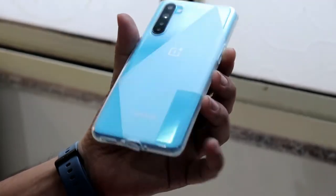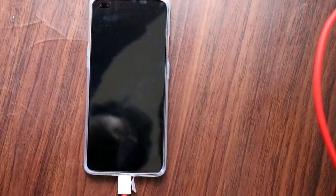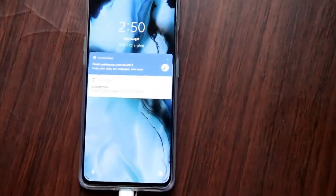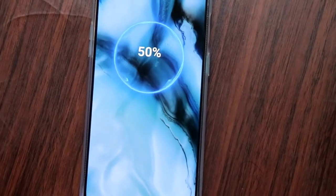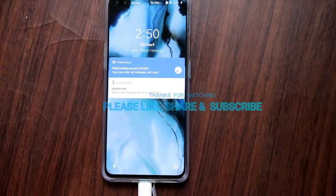It looks very premium after putting the cover on. The phone is currently at 50% charge. I will make a new video showing how fast it charges from 0 to 100%. Thank you for watching. Please like, share and subscribe to my channel. Bye bye!